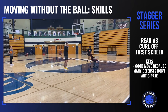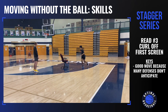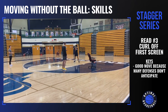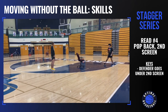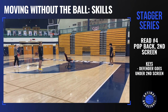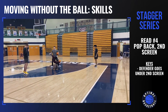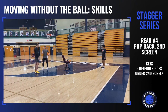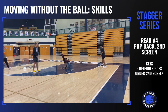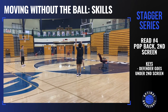Now we're going to go curl off of the first screener. That's a good curl just to surprise the defense. Now let's go with a pop back behind the second screener. It doesn't really matter how the defender played the first screen — what we're saying now is I'm your defender and somehow I got under the first screener, they're going to re-screen me and you're going to be right behind the screen for a three. This is a pop back.